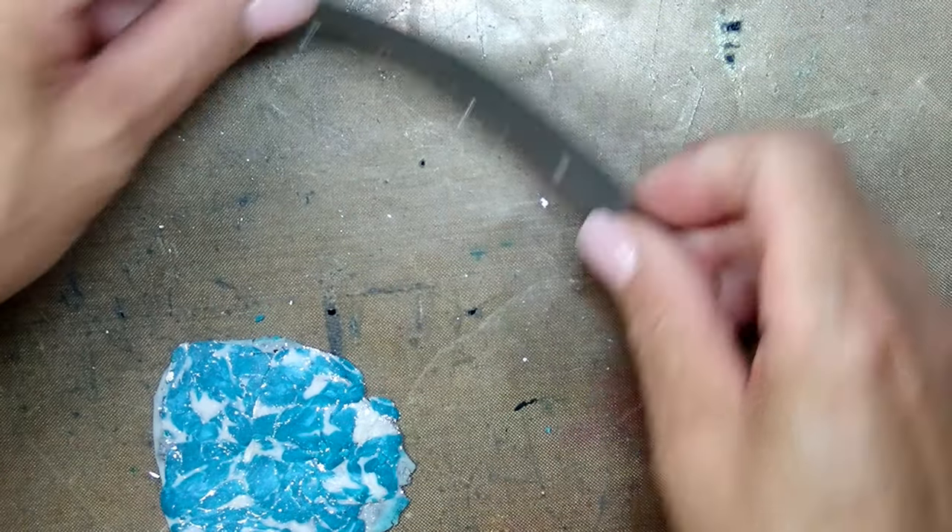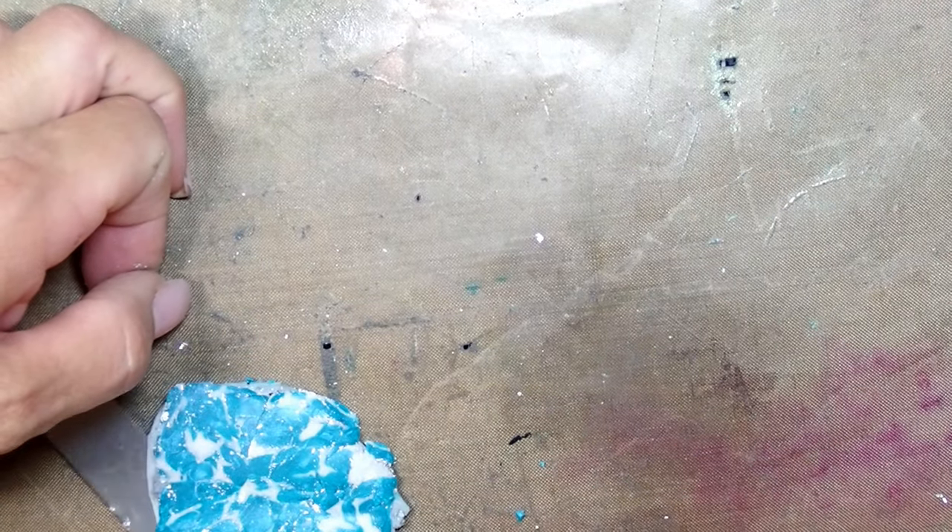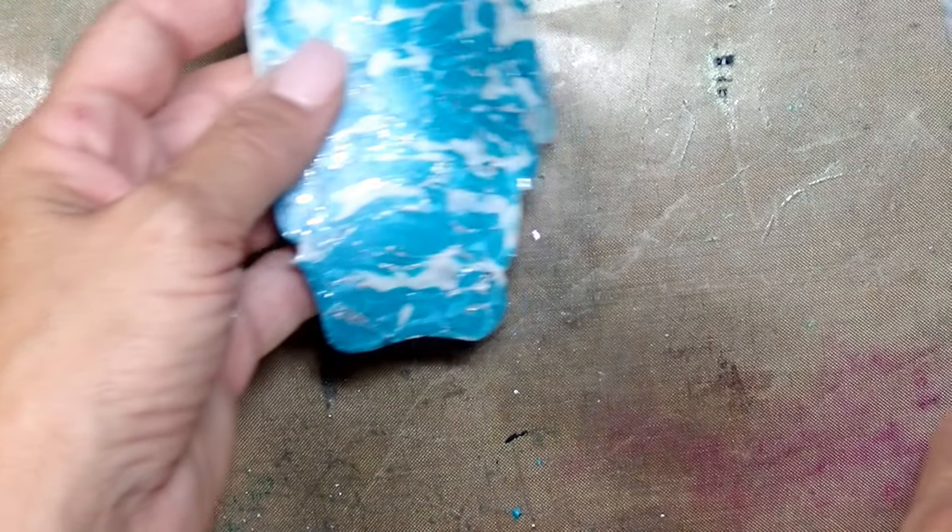It always feels really good to get a nice smooth surface. Then you can run it through the pasta machine if you want, or maybe you don't want to — I did, but you may want to just leave it as is for a completely different look. After the pasta machine run, you can see that it looks a little bit different than before.